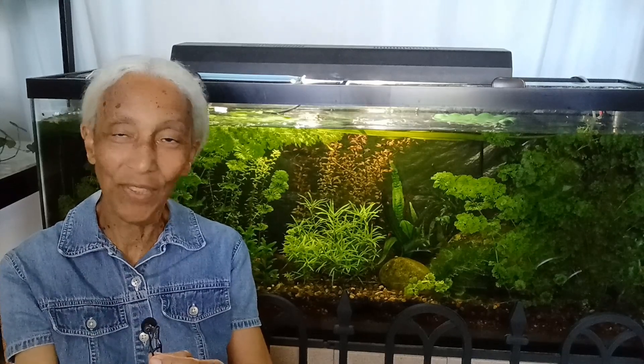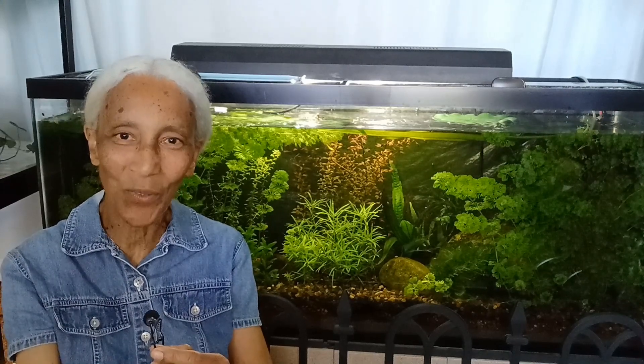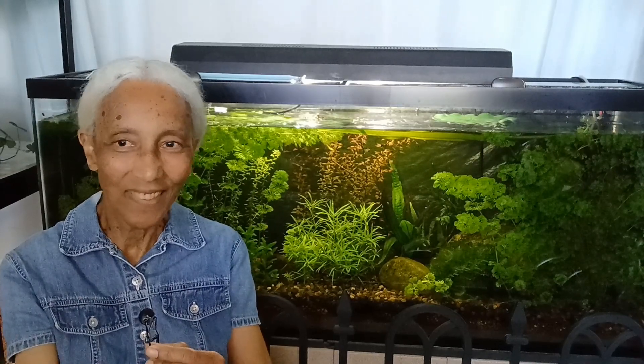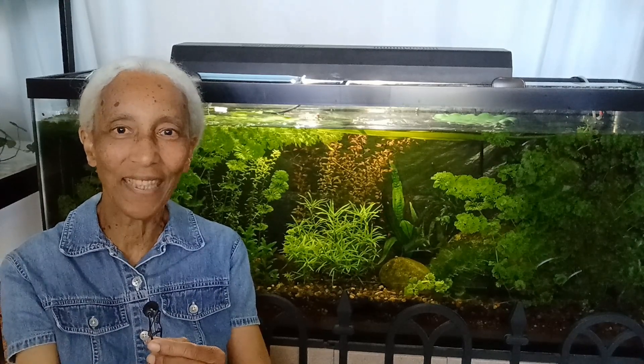But if you have a problem and you just can't get over the hurdle, try glutaraldehyde. It's going to help you get over that hurdle.